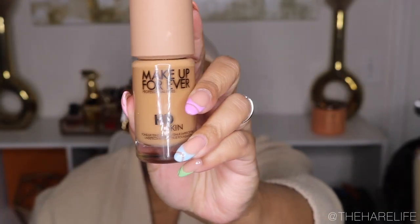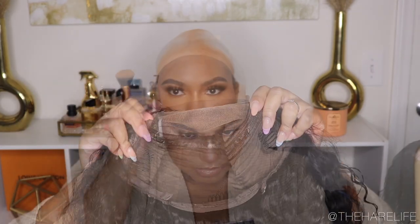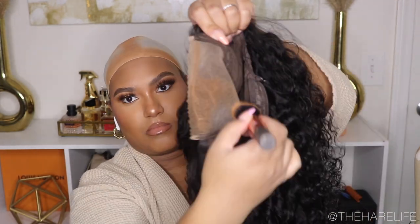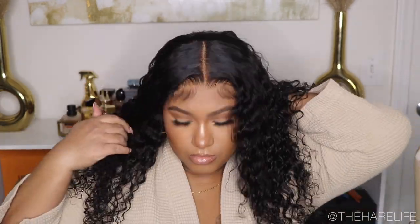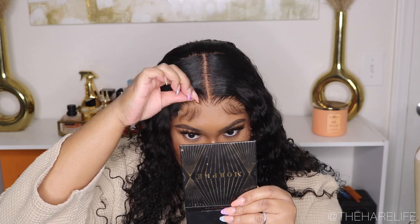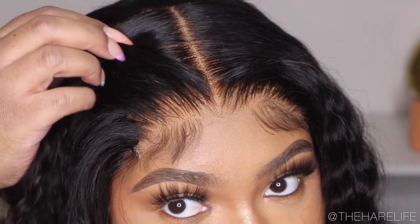For the install, I'm going in with my foundation — this is the foundation I was wearing that day. I'm applying it all over my cap in the front area, all over the hairline, and in the middle area for my middle part. Then I do the same to the lace of the actual wig. I did not use anything other than mousse for this install — no adhesive, no glue, nothing. I had to get up close because I could not believe how well this lace blended in with my skin. I applied some mousse and that was it — it looked so good.